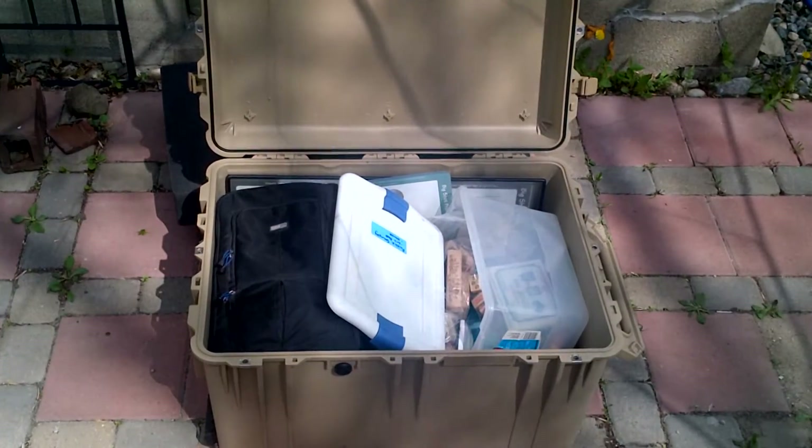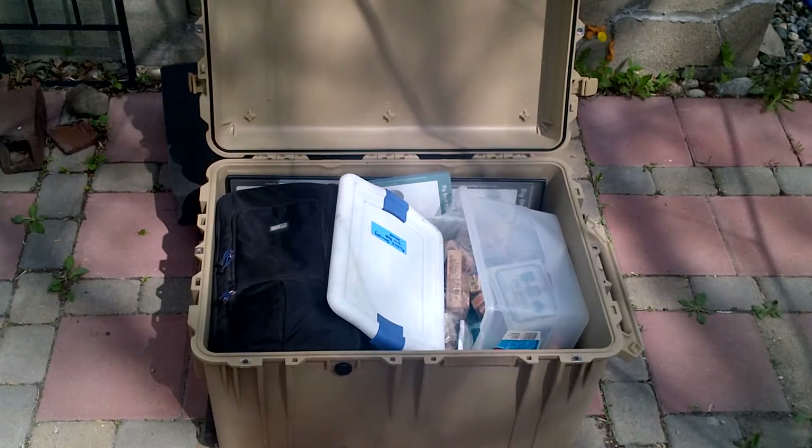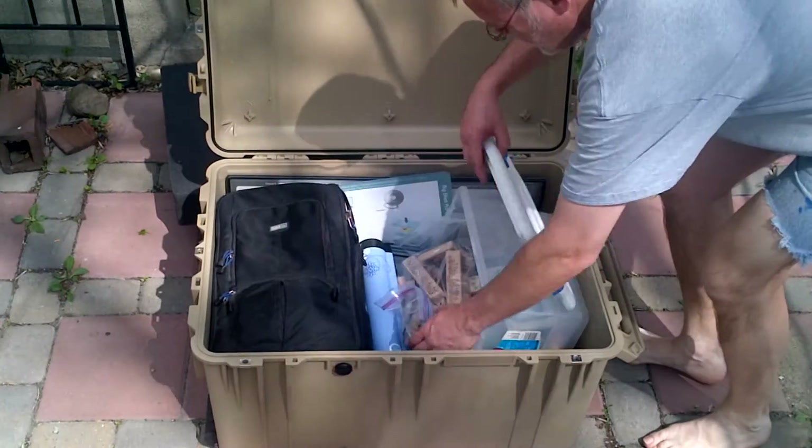As you can see, I have a bunch of junk in this one. I really wanted this case for some crafting materials. Inside there's a die cutting machine. I'll go ahead and take the stuff out.